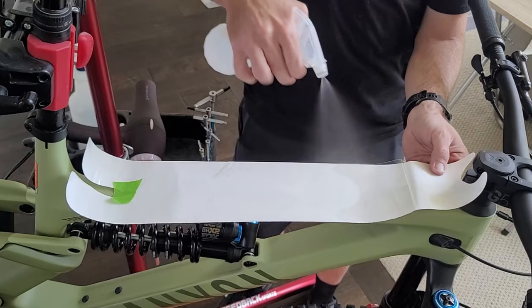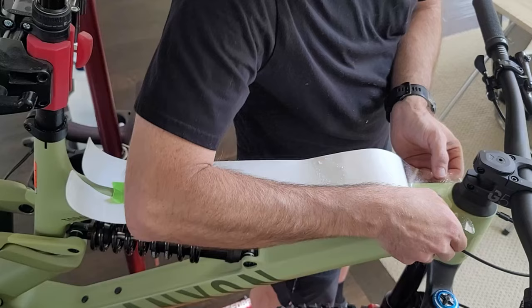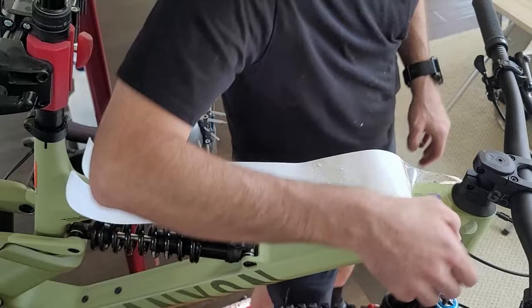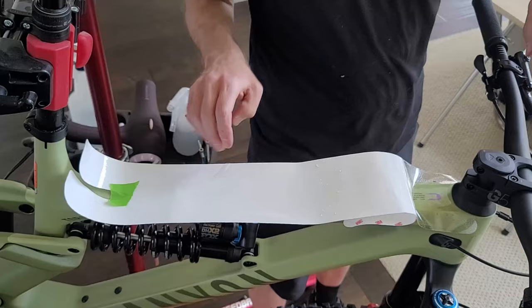Here I'm using a mixture of some water and about a drop or two of Dawn dish soap. This allows you to stick and unstick the film to make sure you get it in the right placement. It's also nice to be able to remove the film to make a trim here and there in difficult spots.